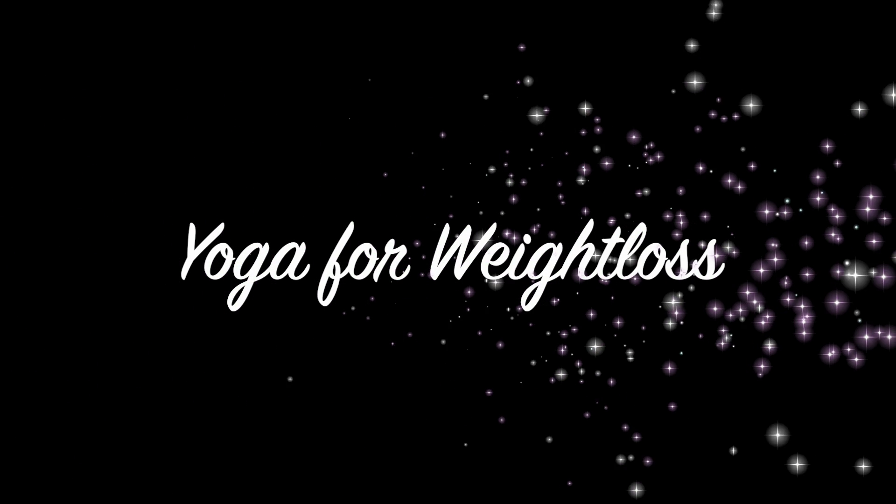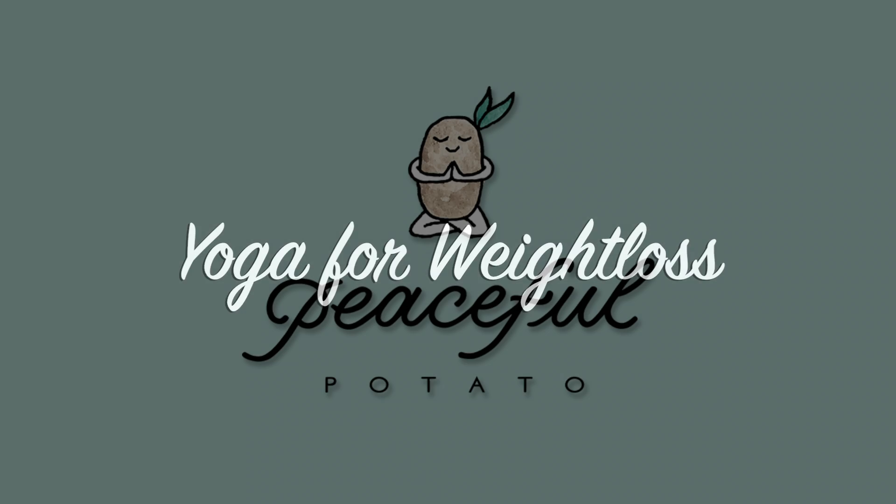Hey guys, and welcome to today's yoga. Today's yoga is going to be a sequence for weight loss, so grab your mat and let's get started.